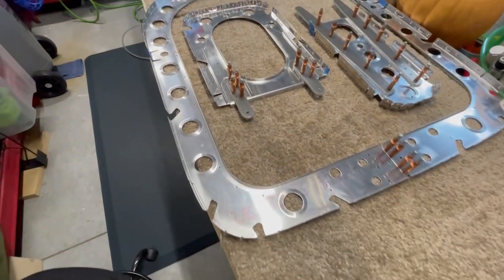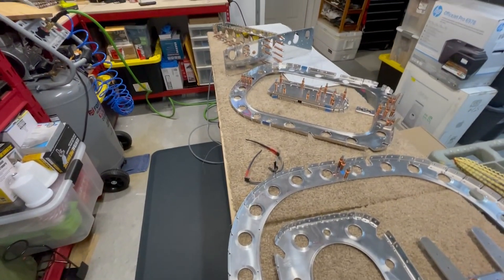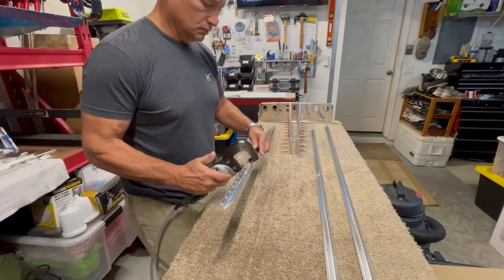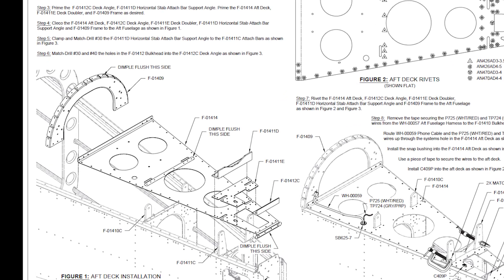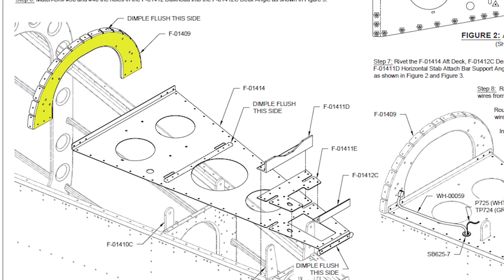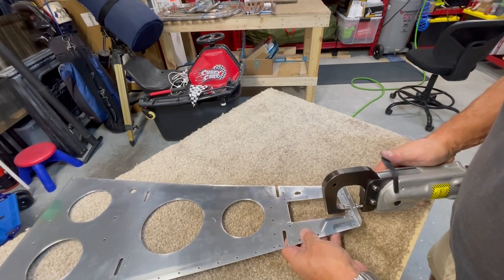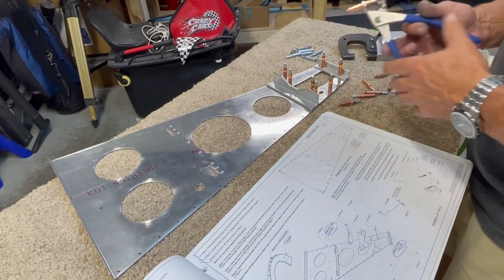After taking a closer look forward in the plans, I determined that I could actually continue moving forward prepping all of the other parts including the skins, so that I'll be able to prime all of the parts at once and then move on to riveting everything together. A combination of J-stiffeners and some longerons will be used to internally bridge the gap between the bulkheads and complete the internal skeleton of the tail section, so next I move on to dimpling all of those holes as appropriate. The aft deck is comprised of a top frame for the skin, the deck angle, a doubler, the horizontal stabilizer attach bar angle, and the deck itself - so my next steps involve dimpling these parts as called out in the plans and then clicoing it all together for a test fit.